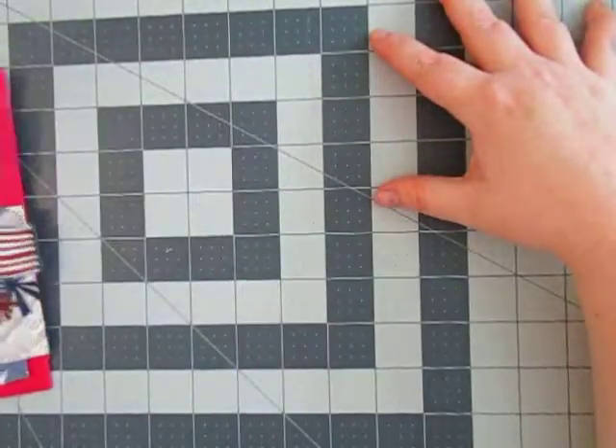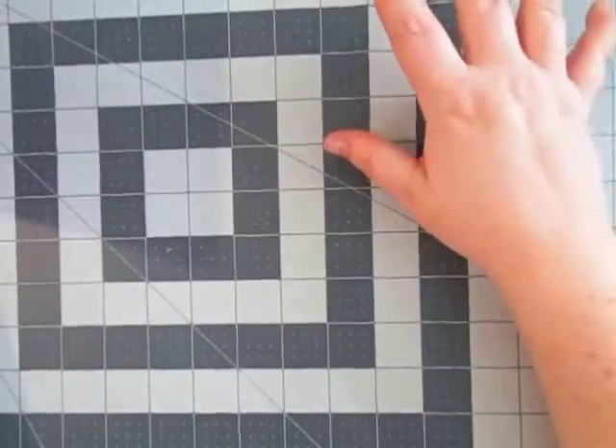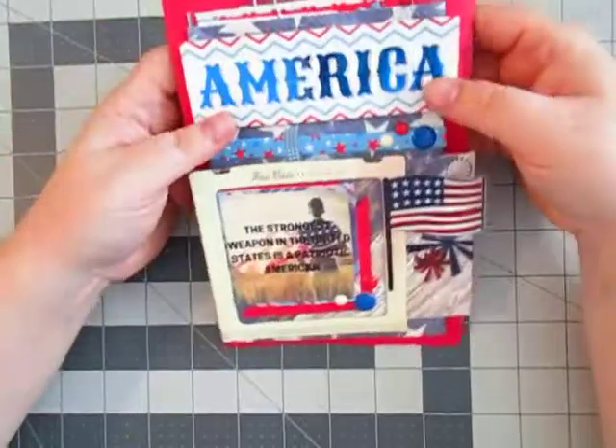I chose to do a loaded envelope — and oh, by the way, if you're in the embellishment group you may want to look away. Spoiler alert.